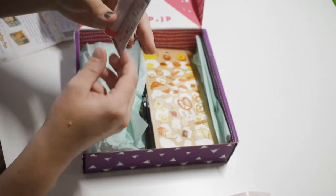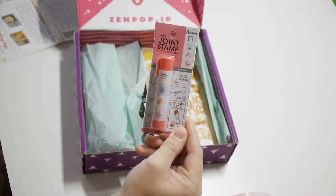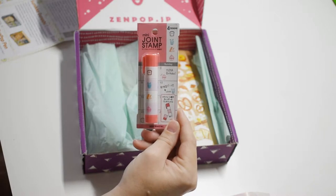And there's this little mini joint stamp — we're gonna play with that in a minute. It divides up and there are cute little stampies you can use.